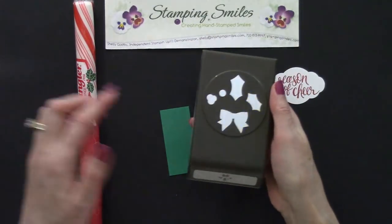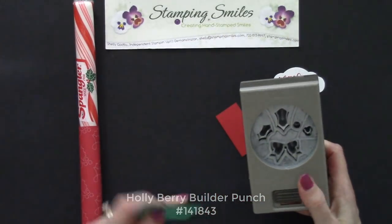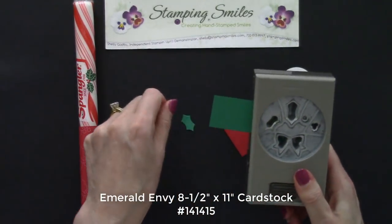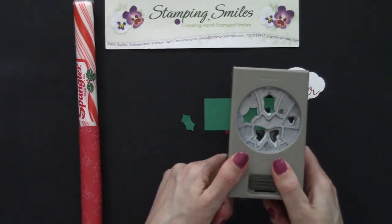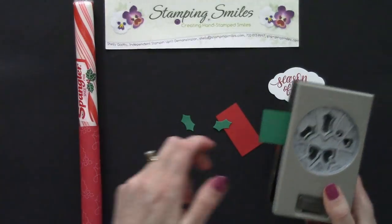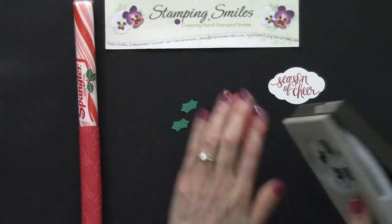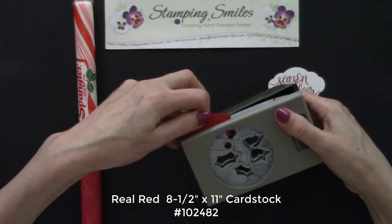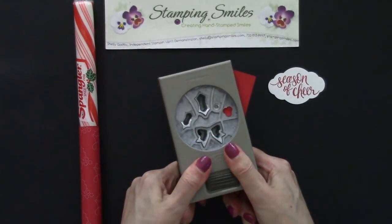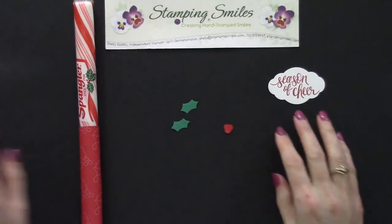Staying with our holly theme, I've got my holly berry builder punch. I tried both sides but I like the smallest one best. Let's get ourselves a couple little holly leaves — this is the Emerald Envy cardstock and it just looks so good with the berries. And then some real red cardstock for three berries. There's a stamp set to coordinate with this — we could have stamped them with all that detail and then punched them out, but easy is our project.